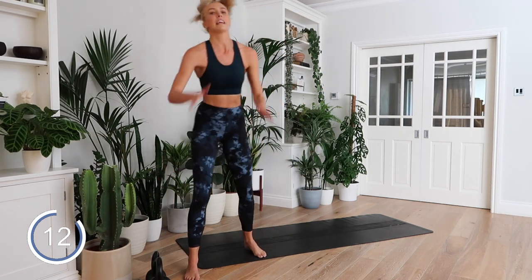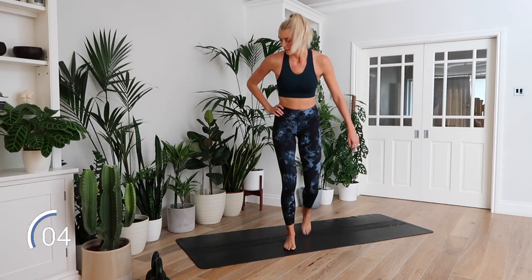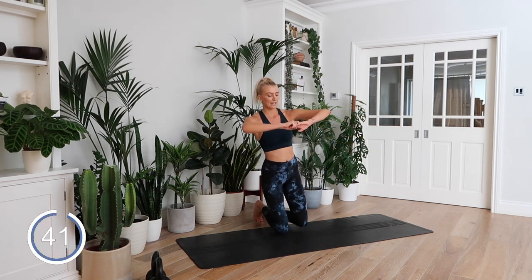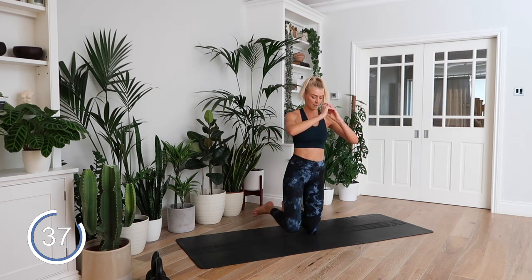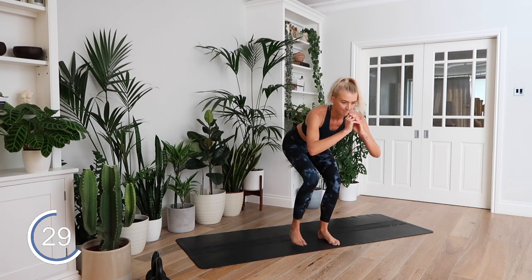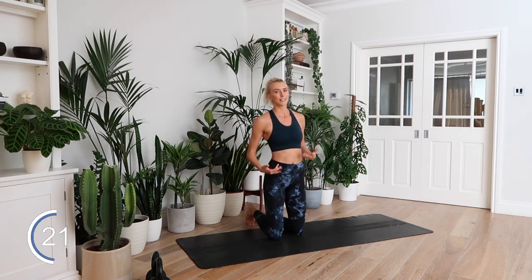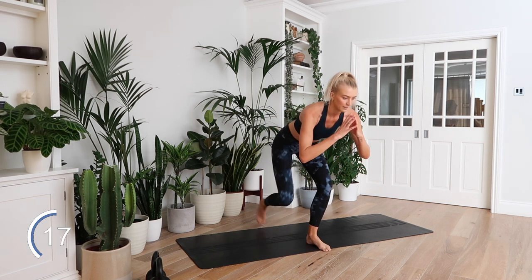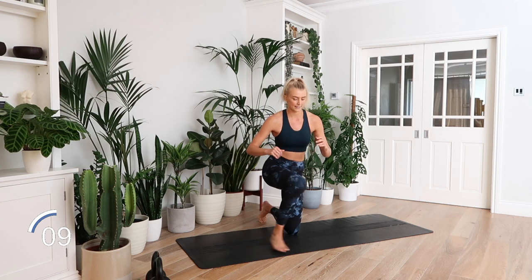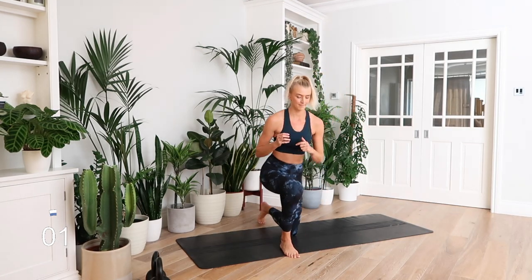Kneel to stand. Down to the ground. Moving again. In three, two, one — change the leg that you're leading with. This really gets my quads — I don't know about you guys, let me know in the comments. We got this. Rest.